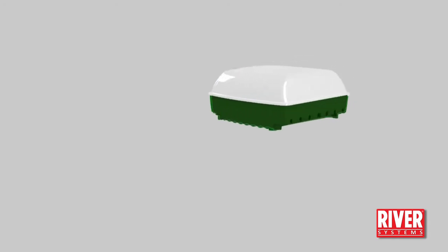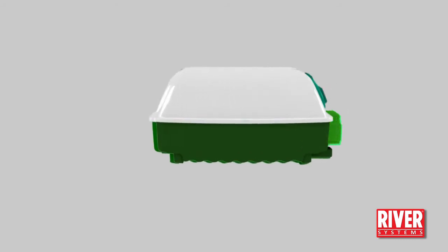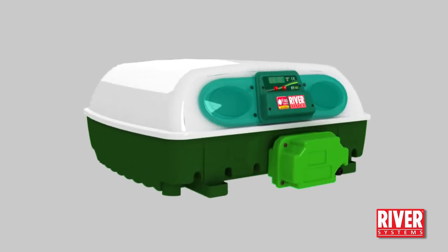ET49 with a capacity of 49 hen, turkey, duck and goose eggs, or 196 quail or small size eggs. We are now going to look at the ET49 model, but all three of the ET models work in the same way.